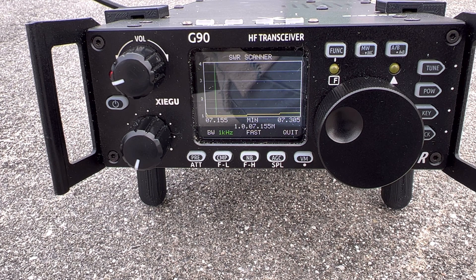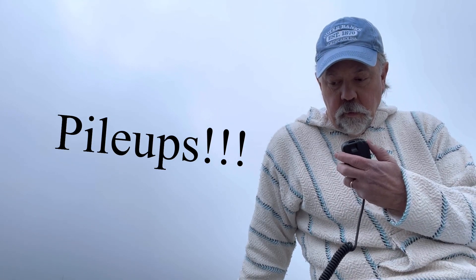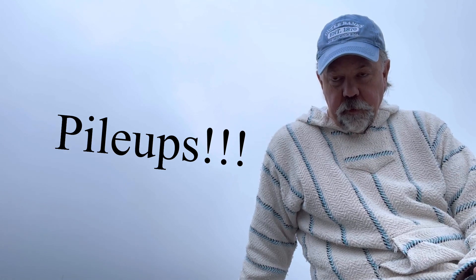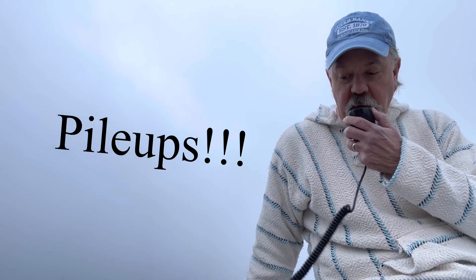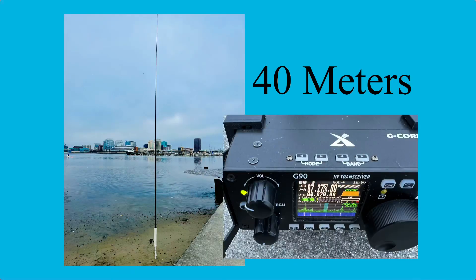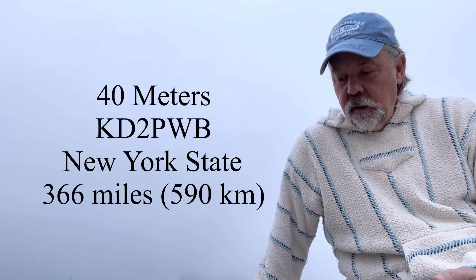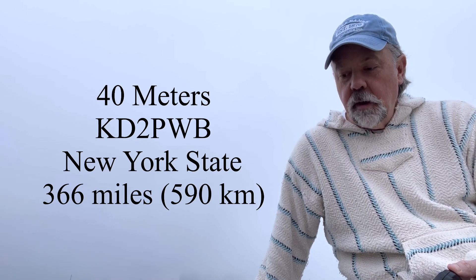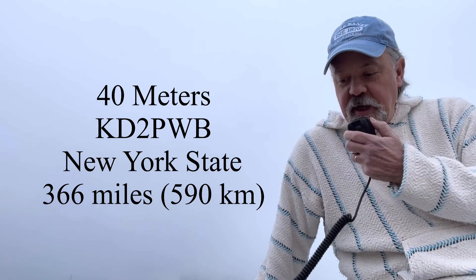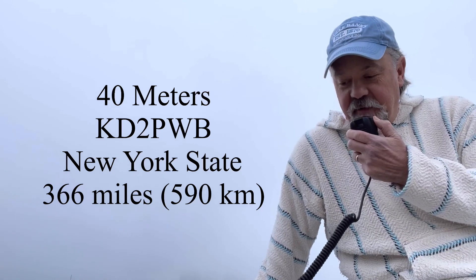Here's with the counterpoise. Once again, 40 is just absolutely amazing. I could tune up and work every band. Working 40 without a counterpoise was great and I could break through the pile-ups. I was getting signal reports between 5-9 and 5-7, running about 50 watts with my Xiegu G90 and a little amplifier. I made contact with a station in upstate New York. The G90 is a great radio — I love it.